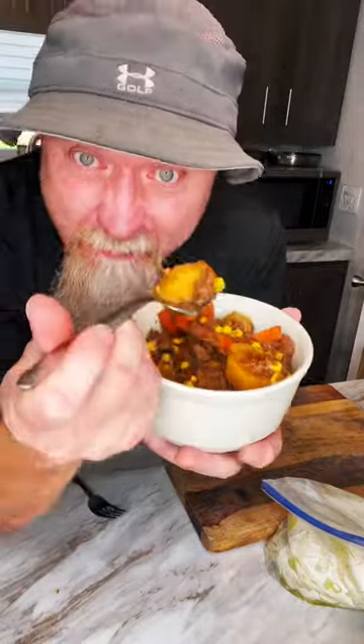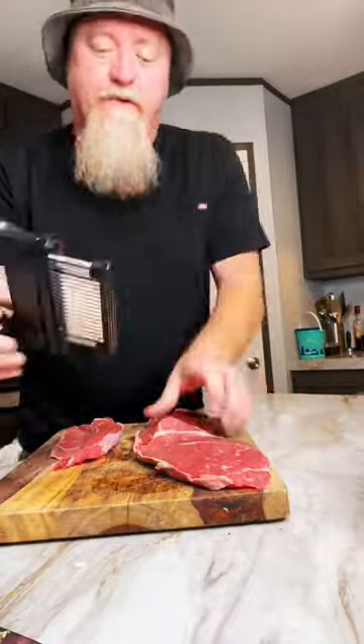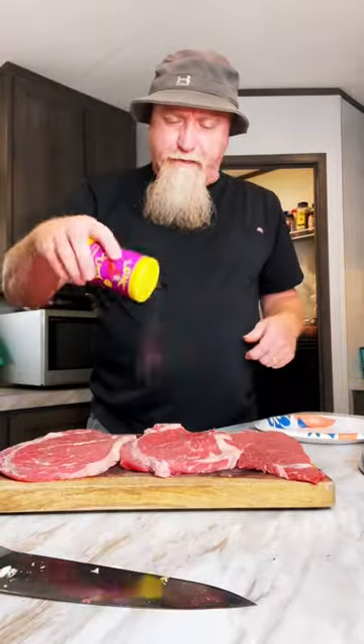Cold day, hot day, don't matter. This is just delish right here, man. You're going to get you some steak, man. You're going to pound it out with this little meat tenderizer or whatever you have, man. Then we're going to season it pretty heavy with some Creole dust.